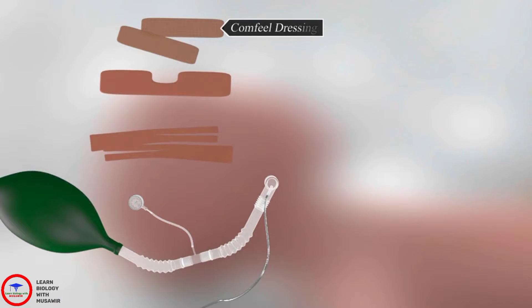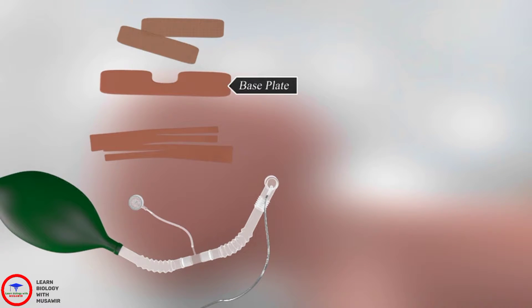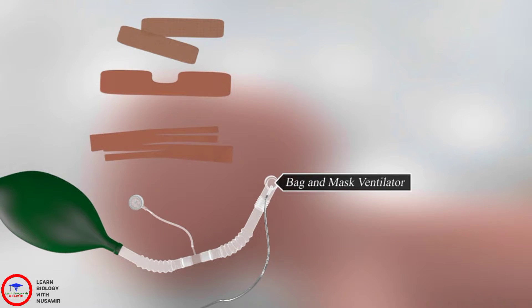You will also need comfiel dressing, pre-cut tapes, two trouser leg tapes, a base plate, and a bag and mask ventilator.